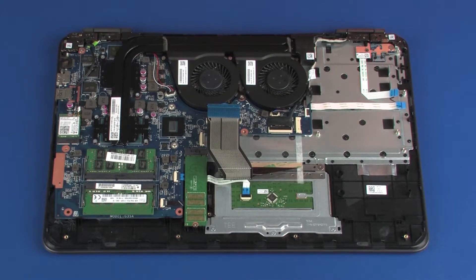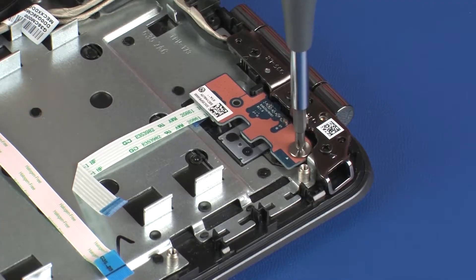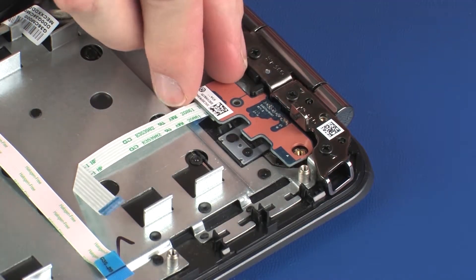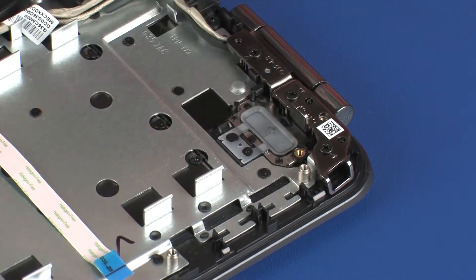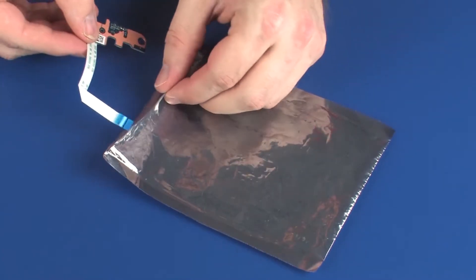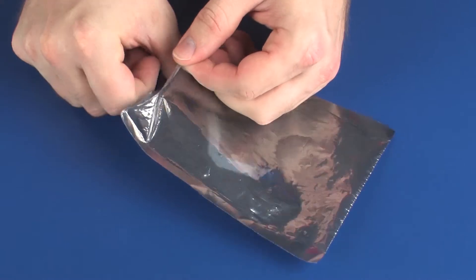Removal: Remove the 2.5 mm P0 Phillips broad-head screw that secures the power button board to the top cover. Remove the power button board from the retention tabs and alignment pins that secure it to the top cover. Place the power button board into a static dissipative bag.